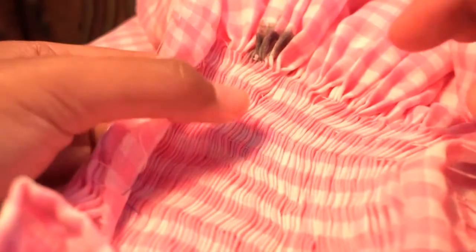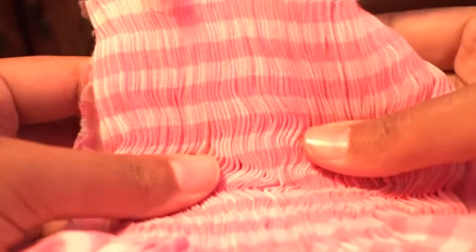Here is Cat again — I'm Catriona, aka Cat — and I'm going to show you some new smocking stitches where I combine other smocking stitches to make more intricate ones. Let's turn it over. This is the good side right here. Notice all these little gathers — that's where the smocking will go.